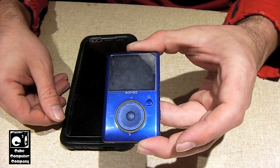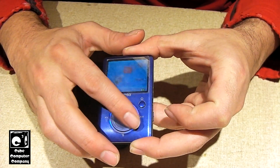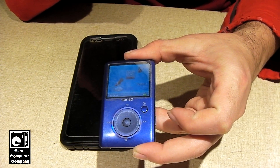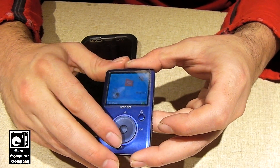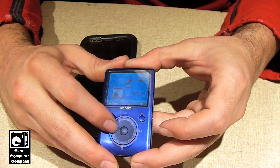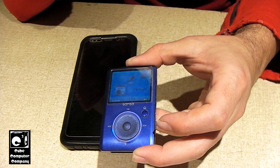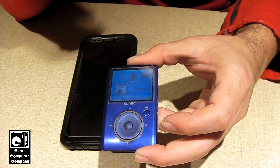Now of course this here is a SanDisk Sansa Fuse, which is a knock-off of an iPod, which still works by the way. This is from around 2008 or 2009, that era. This is actually a warranty replacement — the original one I had failed under warranty and I had to send it back to SanDisk and they issued this one.